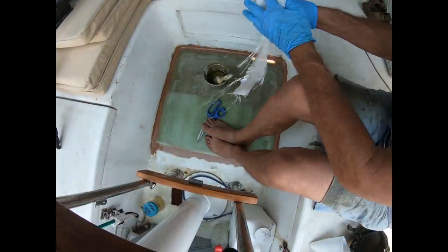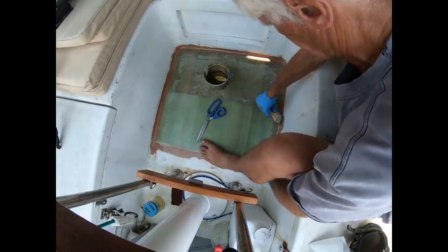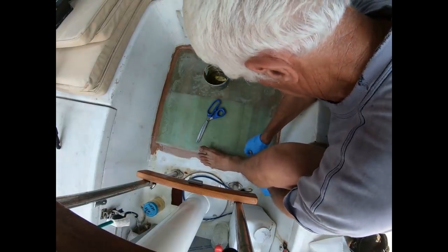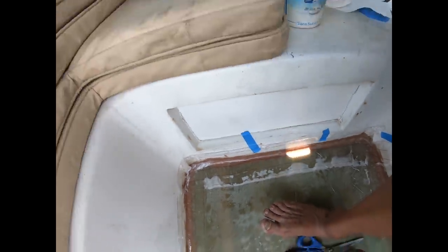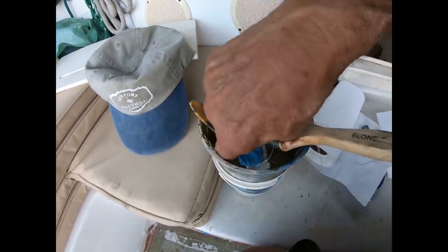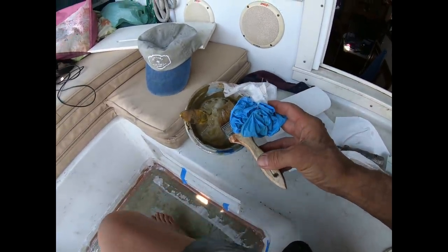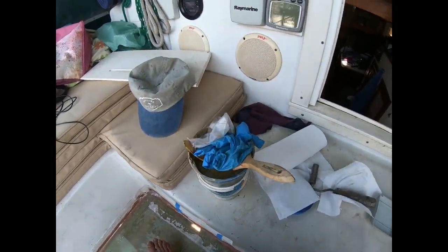After a lot of sanding, fairing, and cleaning, two layers of lightweight cloth were laid in — the first was two and a half inches wide and the second four inches wide — to fold nicely around all the curved surfaces, using epoxy resin with slow hardener. 300 grams of resin was mixed and work proceeded as quickly as possible. The two layers of glass went down, then peel ply was applied, but the resin went off before it could be fully saturated. Some fairing will be needed afterward.